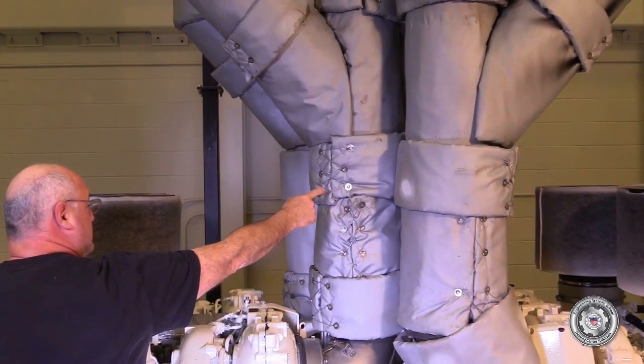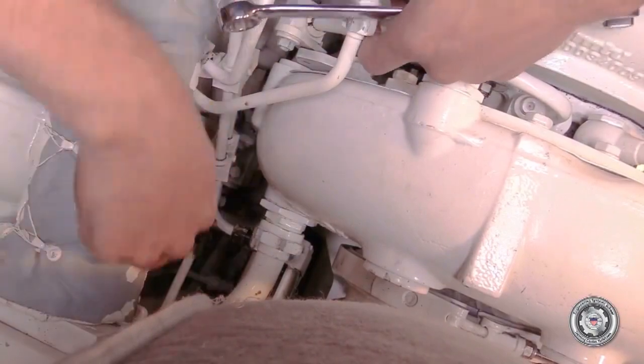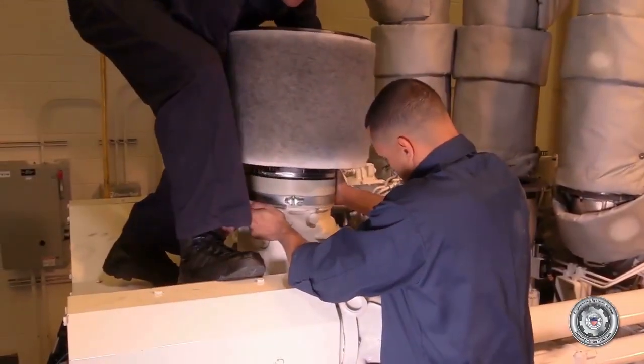Remove the lagging and disconnect the exhaust bellows from the exhaust elbow. Remove the turbocharger air inlet per MPC A52042 decimal D. Ensure you disconnect the turbocharger speed sensor connector.